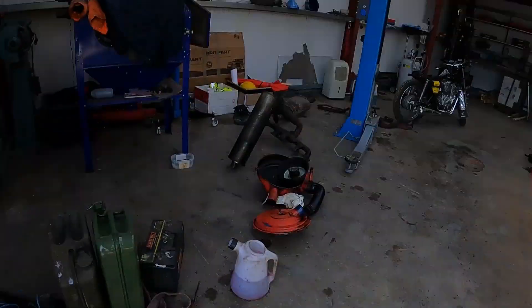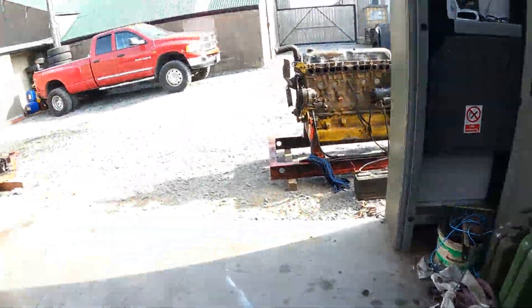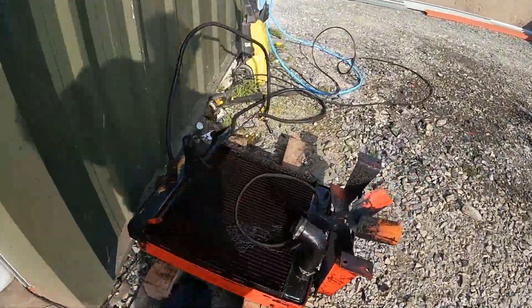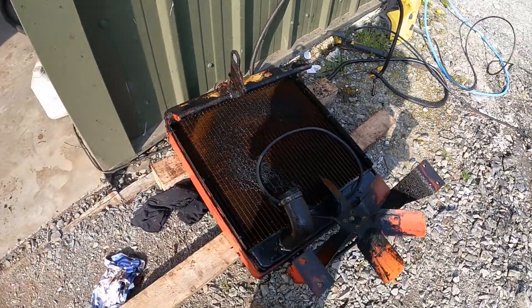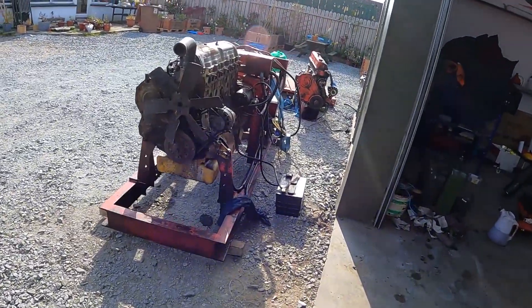We've still got intake and exhaust manifolds to go on. This old engine was putting out that much oil — that was a new radiator not long ago and it's just kicked in a while. Well, that's how they tell me. So a bit more work to do on this thing — we'll get cracking on it.